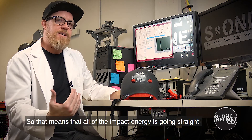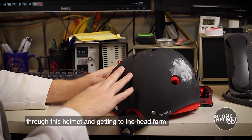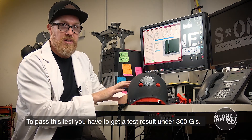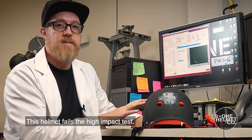That means all the impact energy was going straight through this helmet and getting to the head form. To pass this test you have to get under 300 G's — this is more than three times that amount. This helmet fails the high impact test.